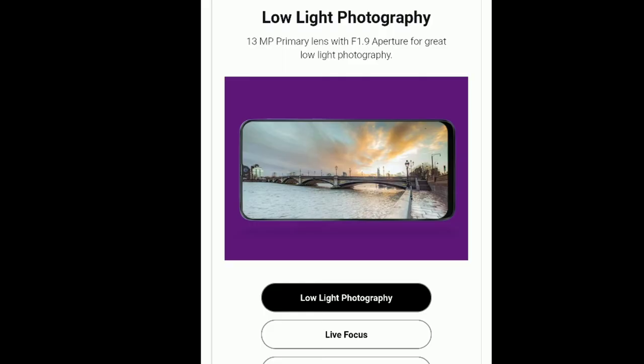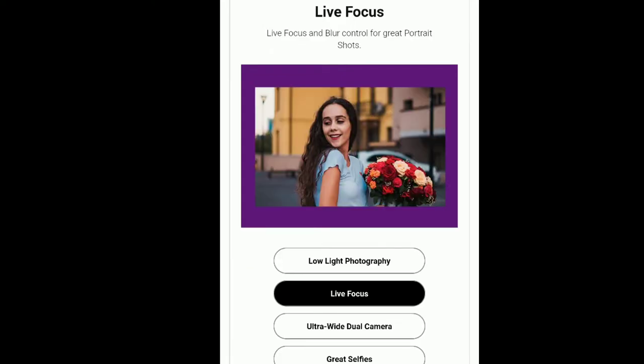The Samsung Galaxy M40 has a 32MP main camera sensor, so it performs better than the Samsung Galaxy M30, which has a 13MP main camera. So the main camera performance is a little better on the Samsung Galaxy M40 compared to the M30.